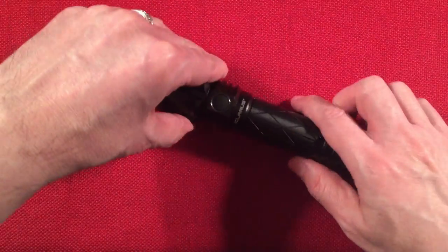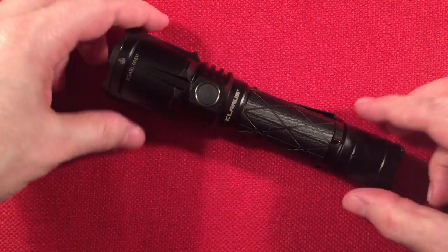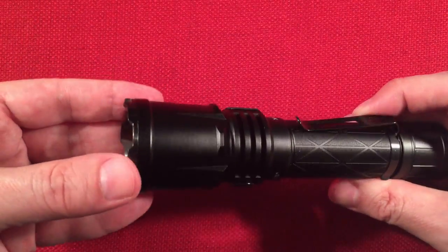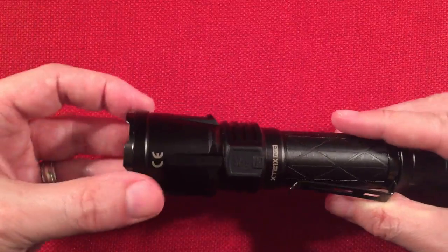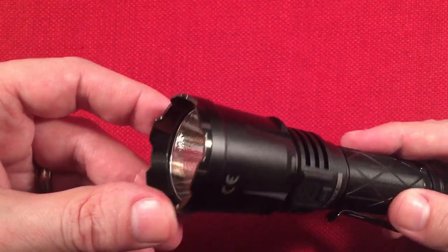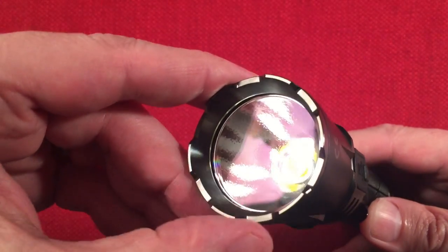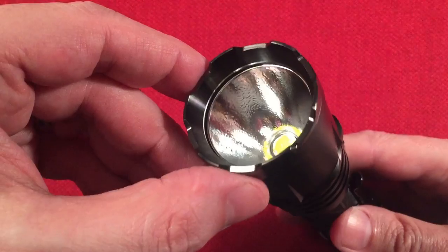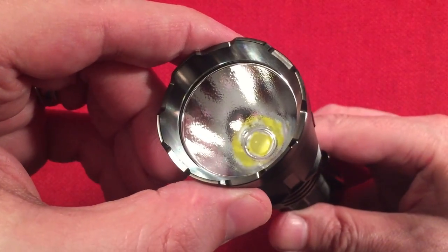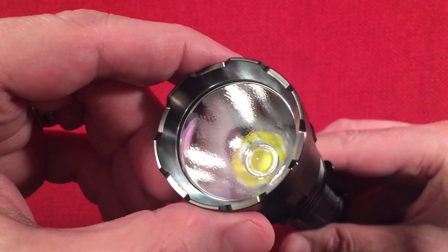The front has a crenelated strike bezel — it's PVD coated and protects the glass lens. The lens has anti-reflective coating with a purplish hue. Looking inside there's a nice deep well, a reflector with orange peel texture, and the LED is a Cree XHP 70.2 P2 1A in cool white.